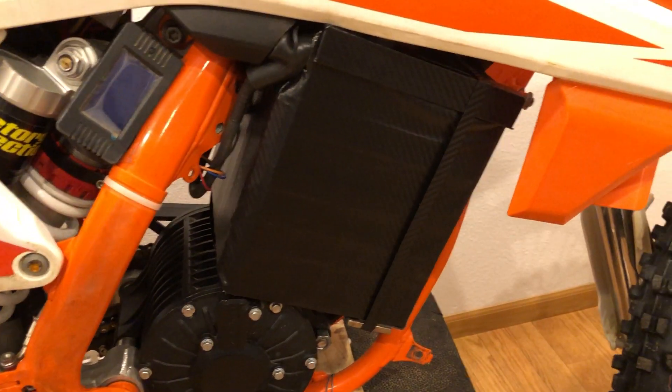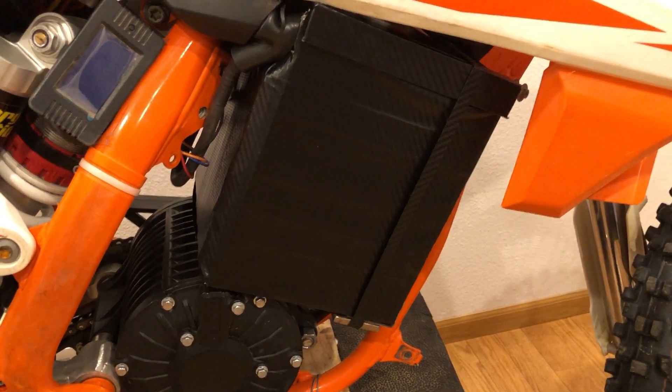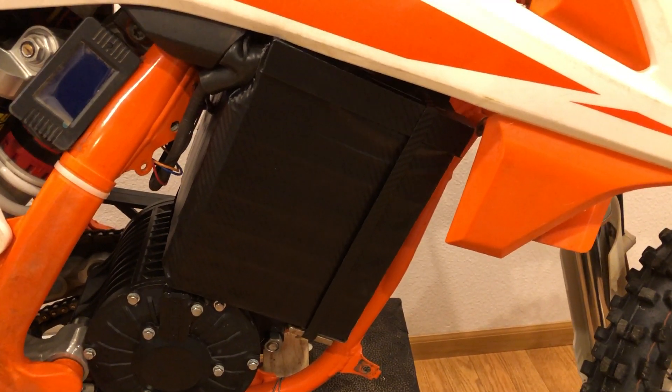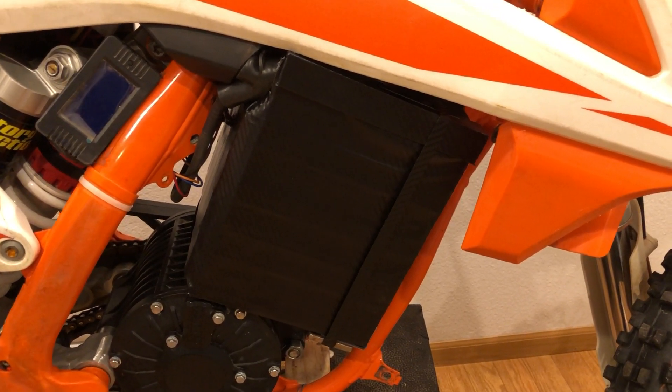The battery pack is 24 cell lithium iron phosphate, 84 volts, about 25,000 milliamp hours. Not a very big pack, but it doesn't really need to be for a bike this small. It has extreme hole shot power and several hours of run time, so it's as big as it needs to be.